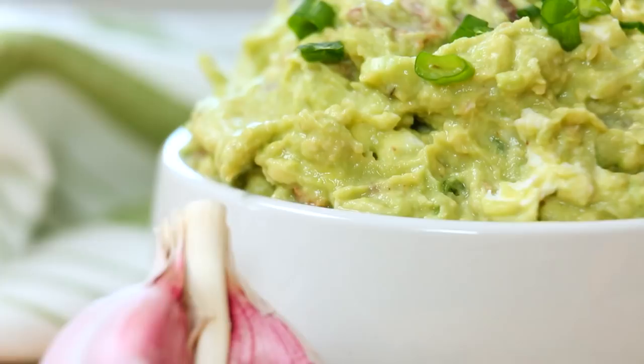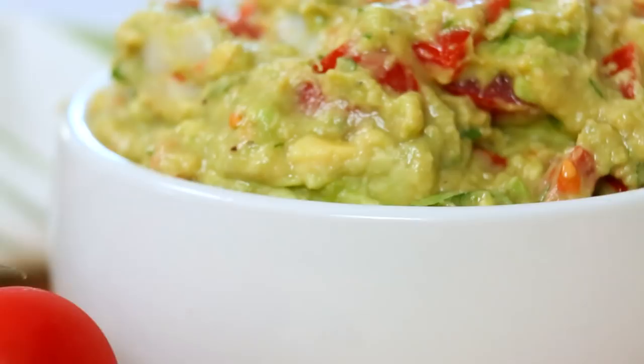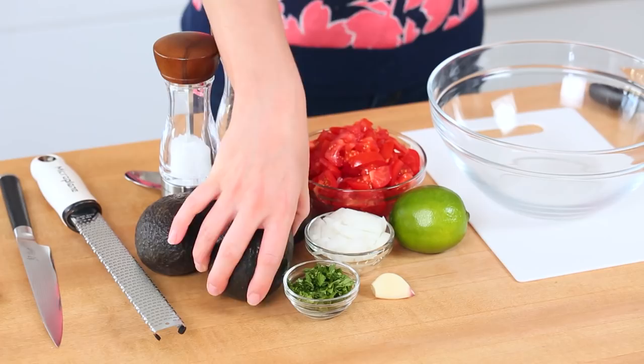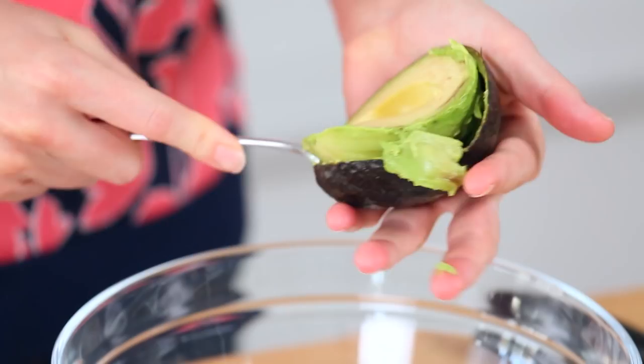For my first guac today I'm actually making a bit of a hybrid — it's sort of half salsa, half guac, lots of great freshness. We're getting started of course with some avocados. You want nice ripe avocados in your guac. That helps it get nice and squishy and goopy and delicious. I'm using two avocados and I'm just going to use a potato masher to do all the hard work.